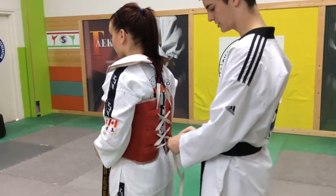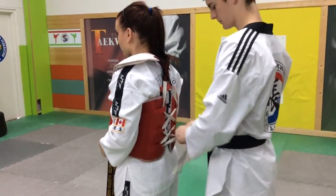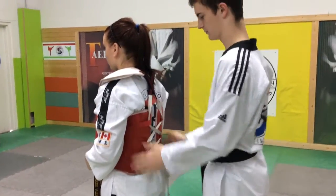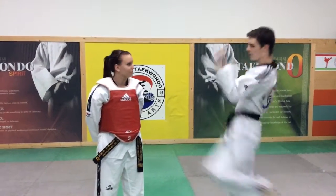And you're going to tie it like a bow. And now your student is ready to spar — BAM!